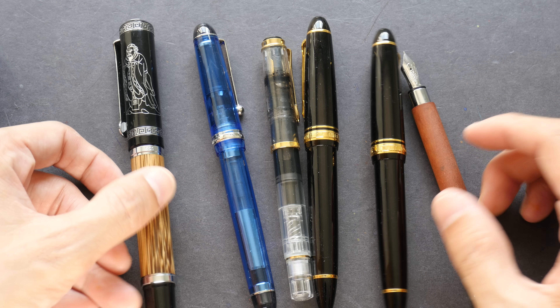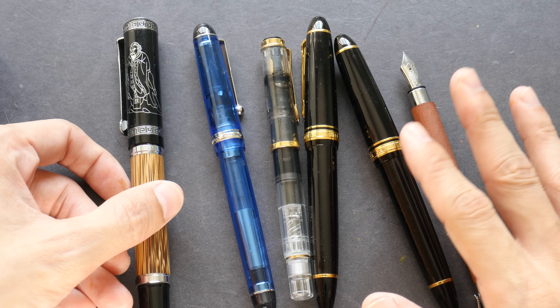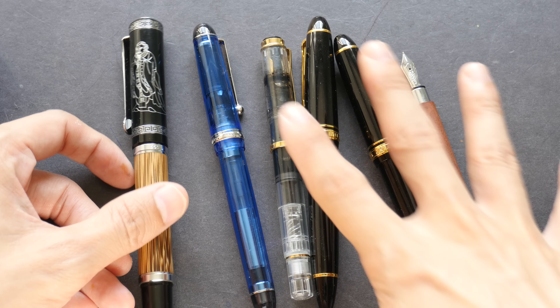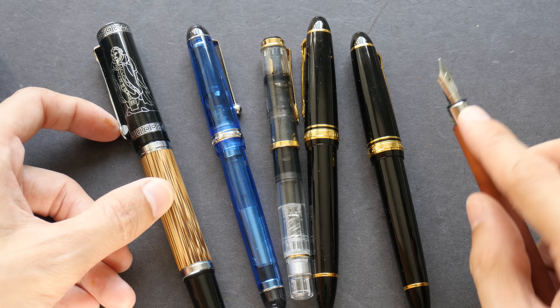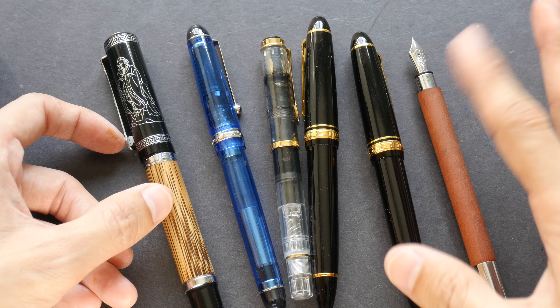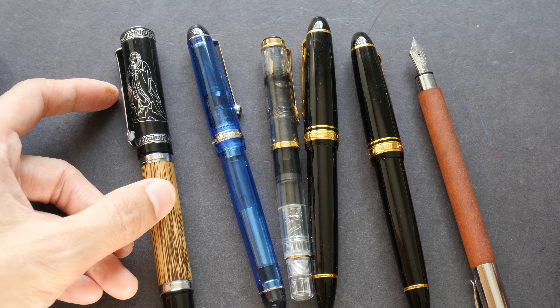There are definitely more designs for fountain pens compared to technical pens. We can have different types of body, different types of nibs, and even for the nibs we can have different types of lines. Here are some fountain pens that I have.